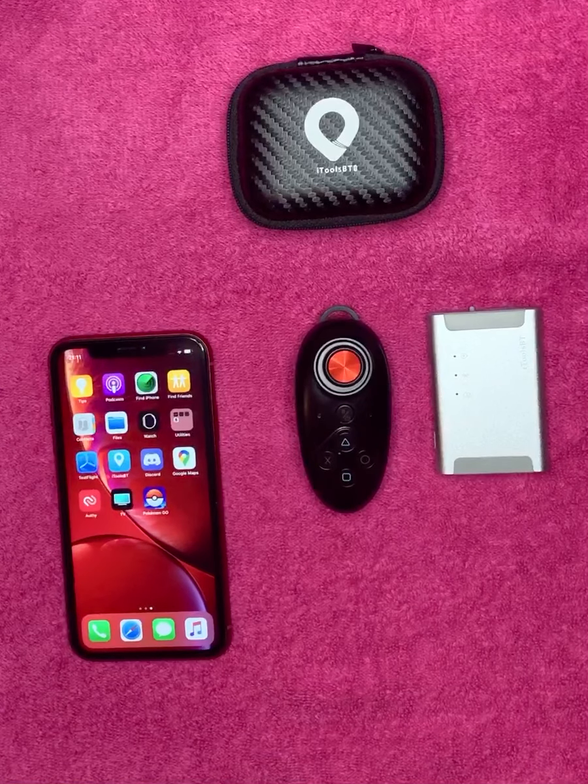Hi again everybody! This is an update to the previous video I did on the BT setup because I didn't realize quite how many people were completely brand new to iTools. We're going to have a look at it again and go into a little bit more depth about the setup and all the functions of the app today.